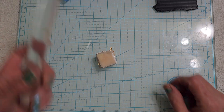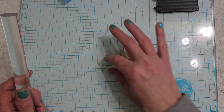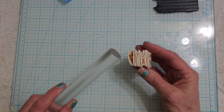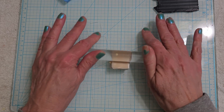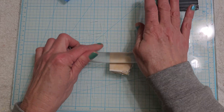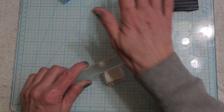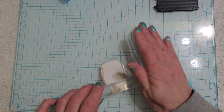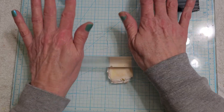Now we just need a little brayer. As far as the clay, I cut the white at a number five but I made the translucent at a three — I wanted that a little thicker. Now we're going to thin it all down and then stack it on top of each other.